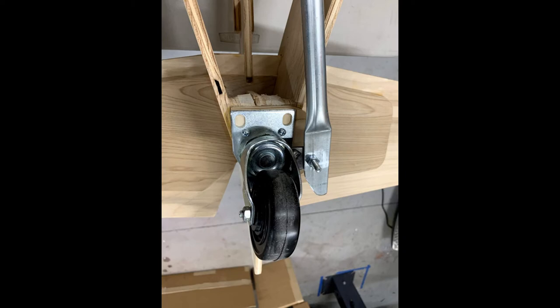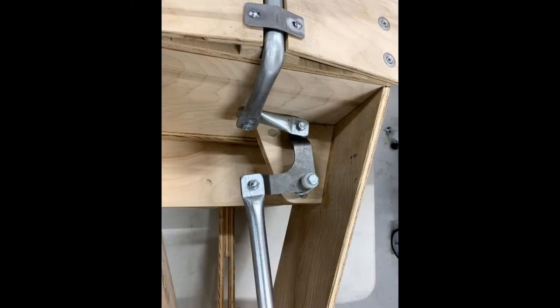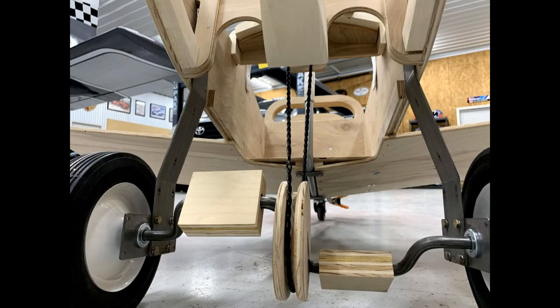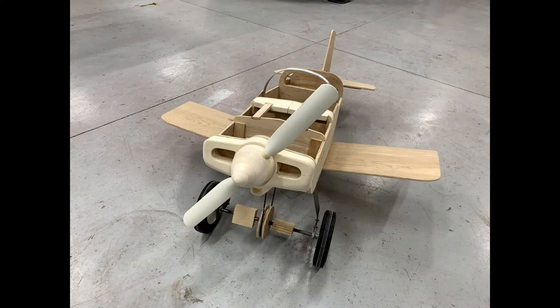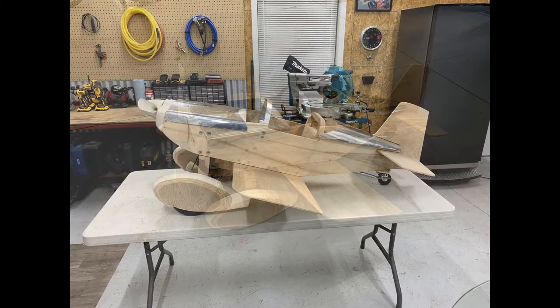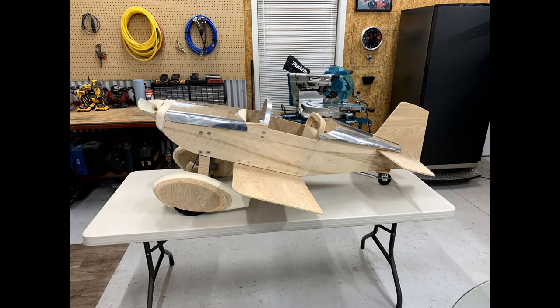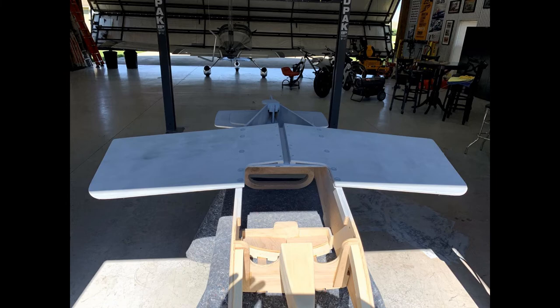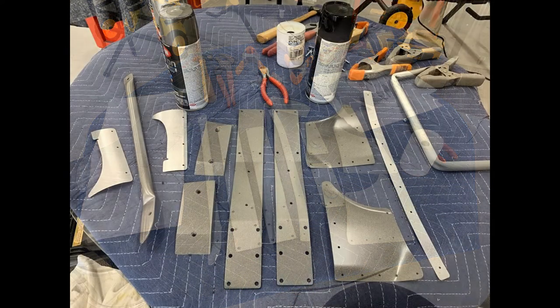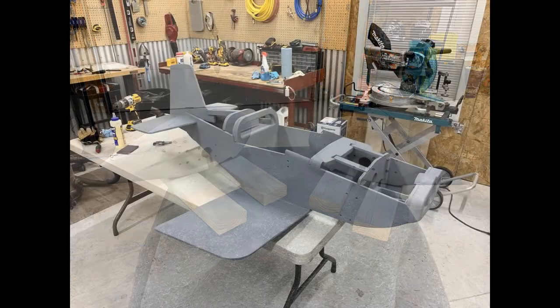There's a very clever linkage assembly that you have to build, which allows the control stick to steer the tailwheel. You also build a pulley on the pedal crankshaft which attaches to a pulley on the propeller shaft, allowing the propeller to turn as you pedal. There are also several parts made out of steel or aluminum that have to be primed and painted. In terms of overall difficulty, I would say that if you have some basic woodworking and metalworking experience and the corresponding tools, you have a great chance of being successful.